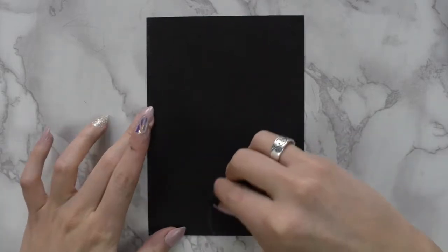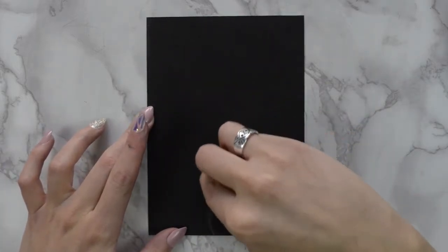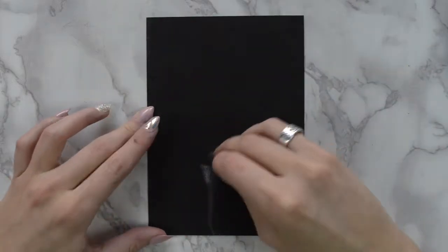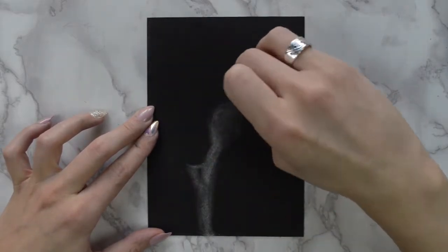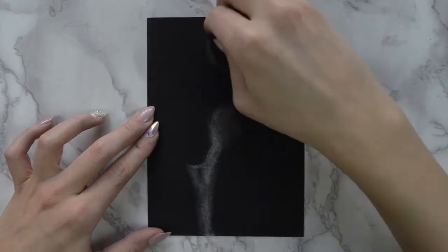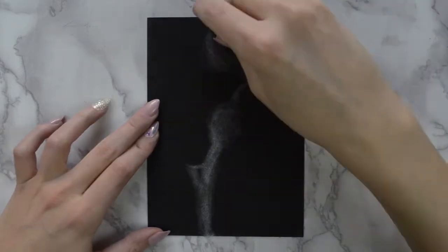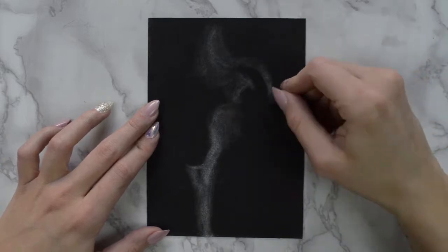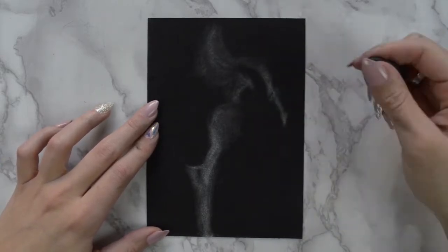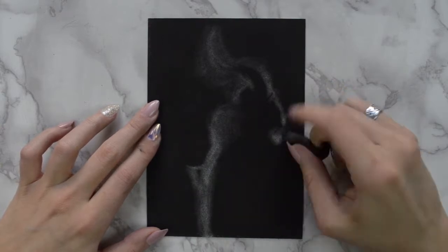Then you begin erasing away to create your subject. I usually start off with a needle wool eraser just because it's not going to erase quite as much as a firmer eraser would. It's really fun, it's messy, it's relaxing. I would definitely recommend it if you haven't ever worked with charcoal before — this is a fun way to get into it.